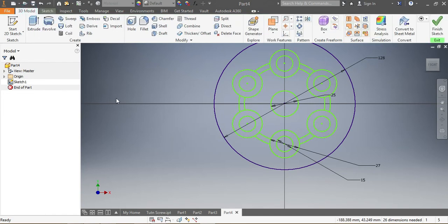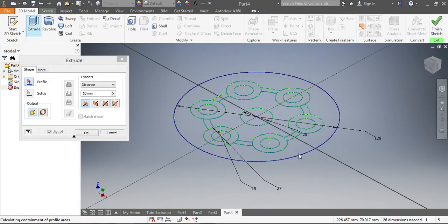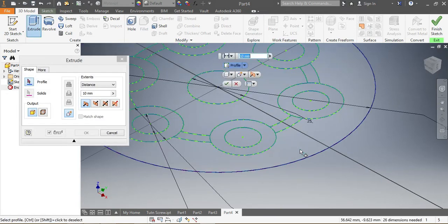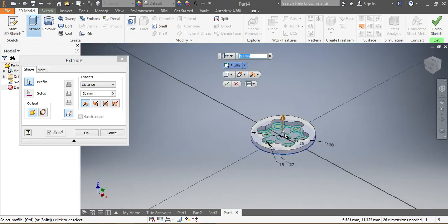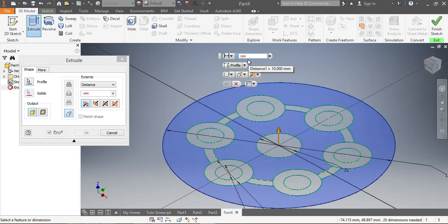Once my sketch is there, I go to the model and select Extrude. I want to go through this portion here — starting with this section — going through by 7 millimeters, as well as that one. Those ones need to go together, extruded by 7 millimeters. Once that's in place, I say OK.